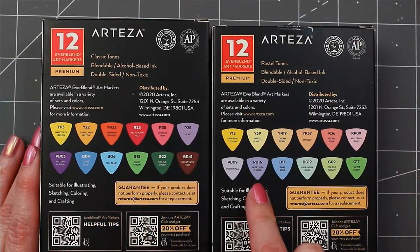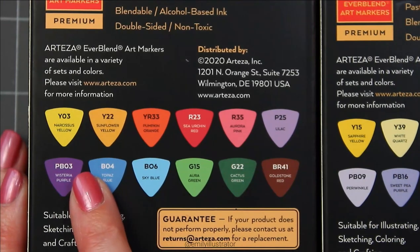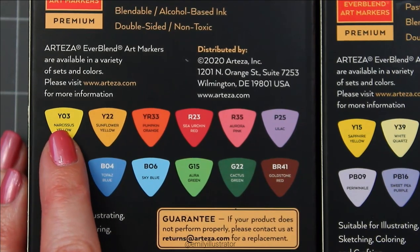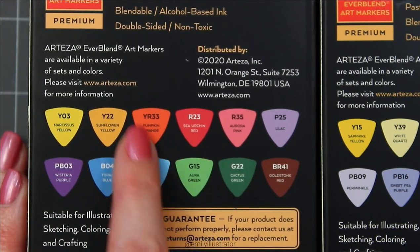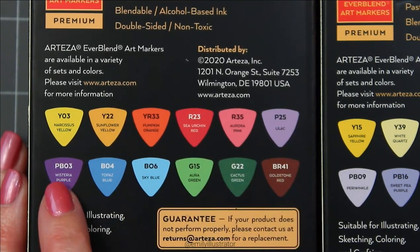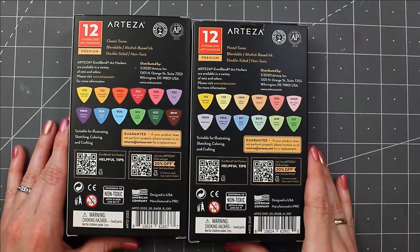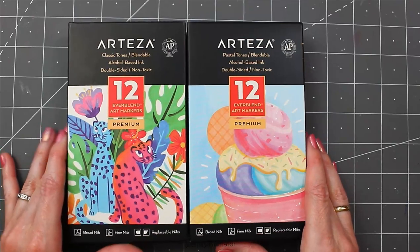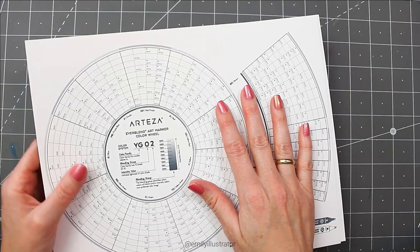On the back you have all of the colors listed. You'll notice the labeling on these new ones is a little bit different. They've adopted lettering based on what colors are used to blend it — yellows start with Y, YR for yellow-red, red, purple, blue, and so on. On their website, along with all the description and info, you also have a new color chart that they've made available, including a blank one for you to fill in yourself.